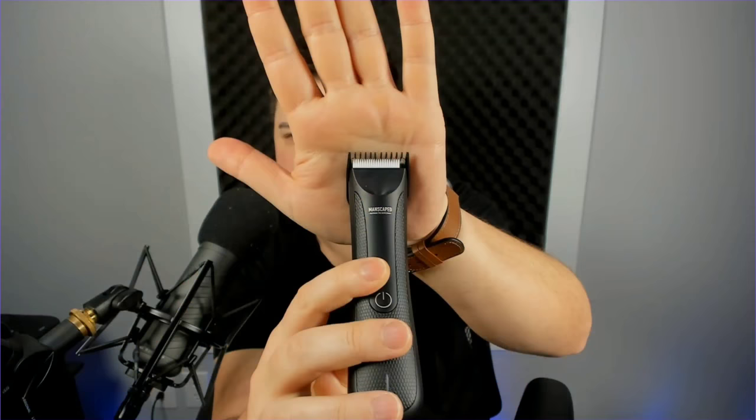This blade part just pops right off and you can replace it - super simple, no tools required. Putting the guard back on is also easy because they have nice laid-out grooves on the sides that the guard fits right down into, and you get your two height adjustments there.